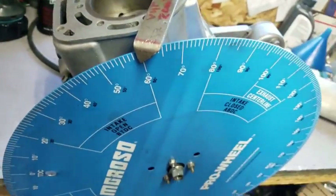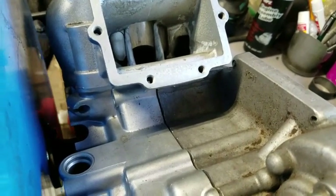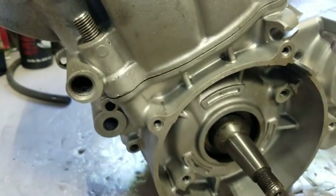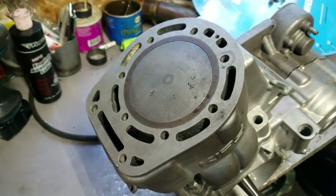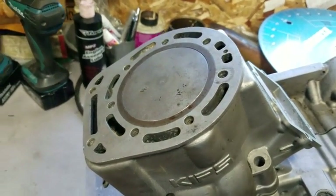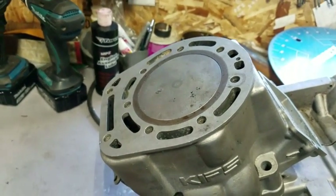Record that, and keep in mind you want to do that with the base gasket you're going to be using. For this motor, the KX500 stock base gasket is 20 thousandths. Another thing to do if possible is measure the thickness of the old head gasket and the old base gasket, because those can have a dramatic influence on how your motor runs. Stock KX500 base gasket is 20 thousandths — that's what most manufacturers are making them to. But head gaskets are all over the place, from 9 thou to 50 thou, and that will have a huge effect on your compression and how your motor runs.